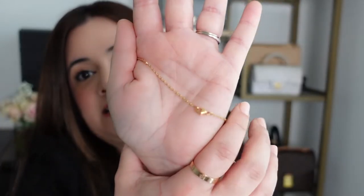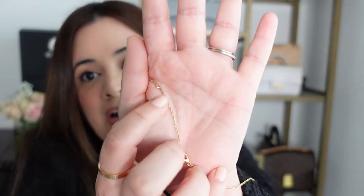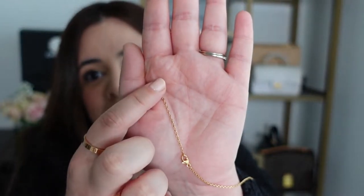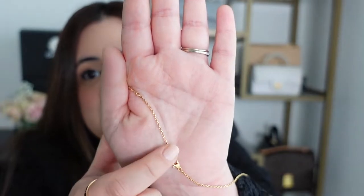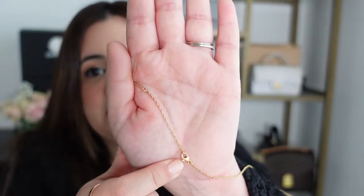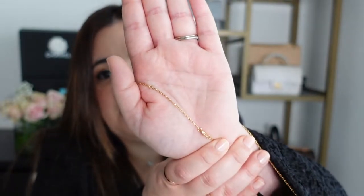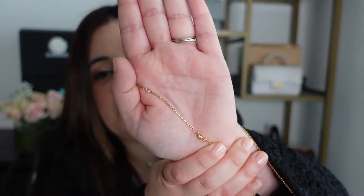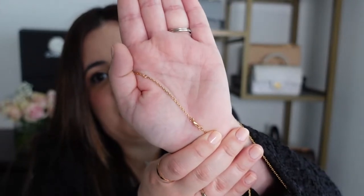Now looking a little more in depth at the details of the necklace, it is a lobster claw clasp as you can see. And then over here there is another ring, so it is slightly adjustable — you can make it a little bit longer or a little shorter to suit your preferences. I think that's a pro for layering necklaces. If you like to layer, you can adjust this one to suit whatever style you're going for.